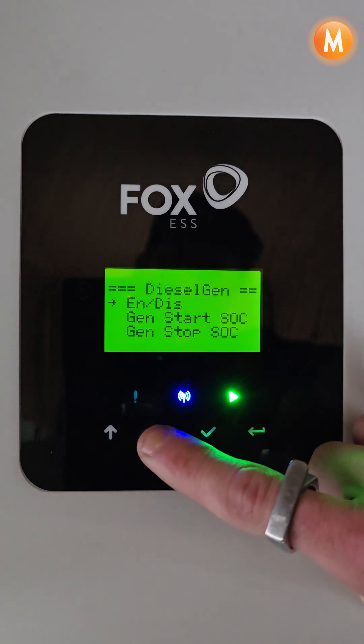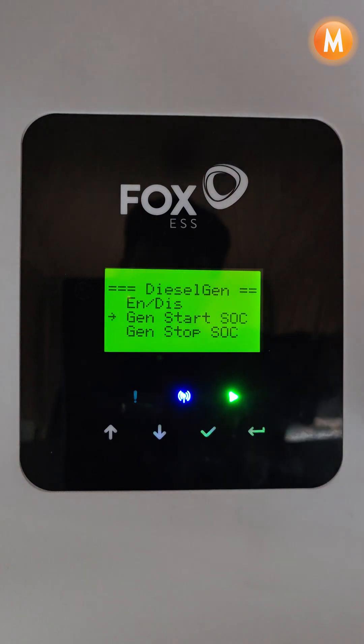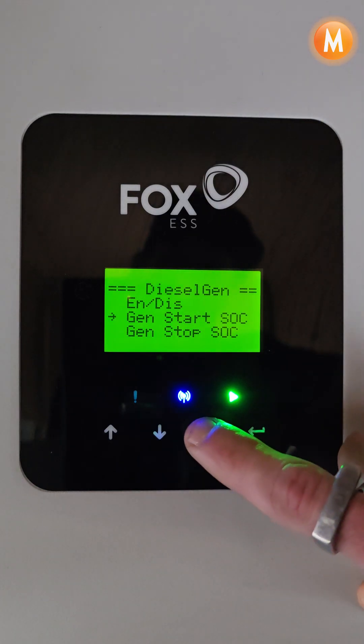We can then go set our start SOC value for when we want our generator to start. In this case I have set it to 30 percent, so when the battery reaches 30 percent it will trigger the generator to start.